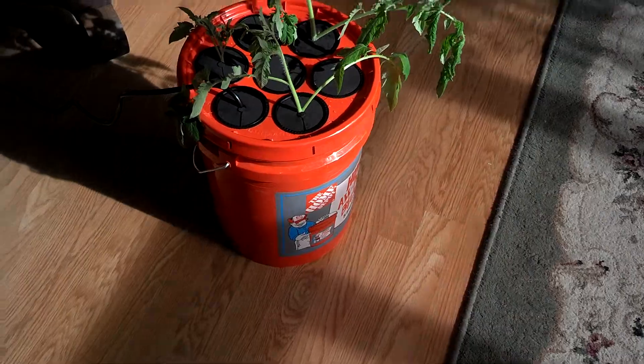This one here gets fed at seven, one, and seven — seven in the morning, one in the afternoon, seven at night — and it runs for 30 minutes each. I've got to give total credit to MHP Gardener Bobby. He got me going on this. And this is just an inside little quick one I use — my wife is really gracious about it.